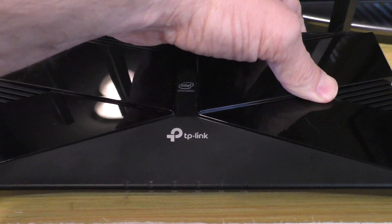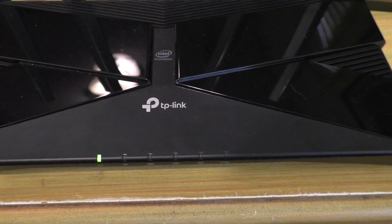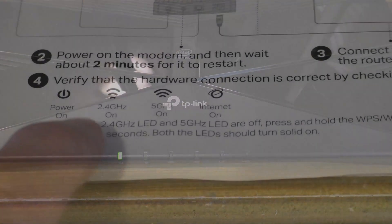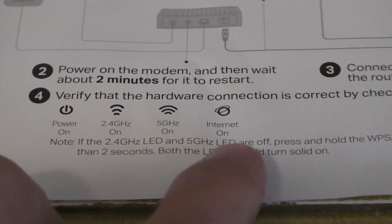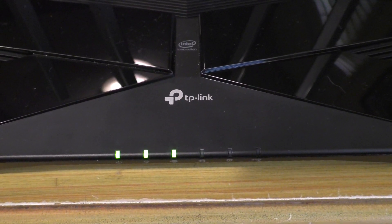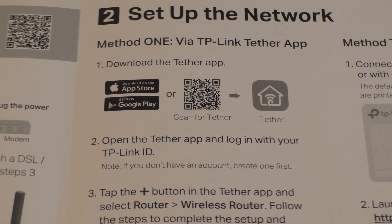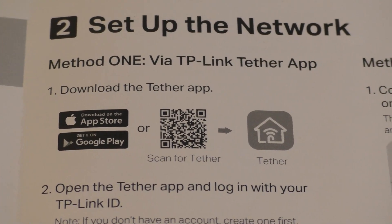This may take a few minutes, especially during first boot up. But at the end, what you want to see is not only the power LED light go on, but in my case I'm also looking for the 2.4 and 5 gigahertz lights to go on, and eventually the internet indicator LED to turn on, showing that the entire system has been powered up and it's actually seen all the incoming internet signals. Then for this Wi-Fi router, I want to download the TP-Link Tether app so I can go ahead and set it up.